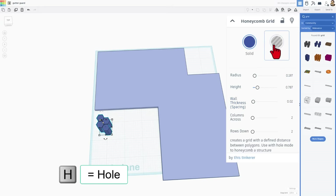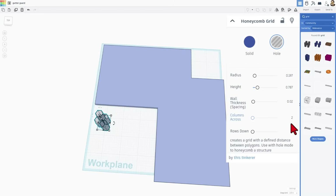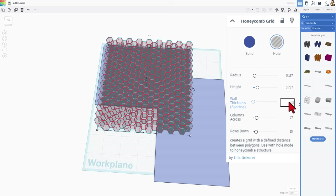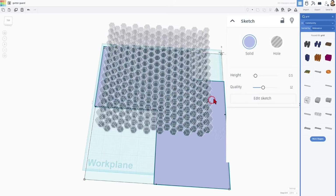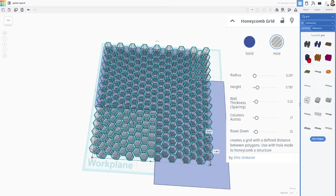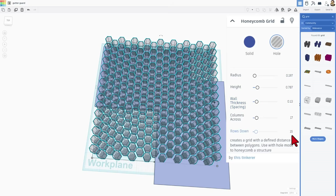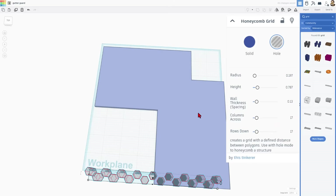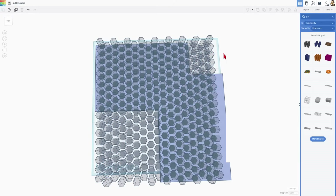We're going to use the honeycomb grid because I enjoy it. We are going to make it a hole and adjust its properties. I'm going to make the columns fit — changing this to 17 and press enter, then 15 and press enter. I'm going to change the spacing to 0.12. Notice now it fills up the area. If you get a glitch, just change one of the numbers a little bit — I'm going to make it 0.13, then adjust to 16 and press enter, then bump it up to 17. I found these numbers by using guess and check. I'm going to be happy with that.